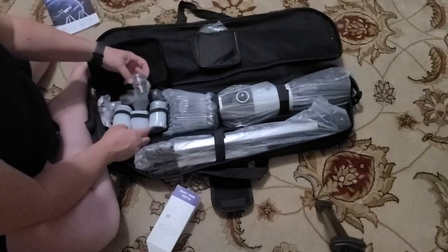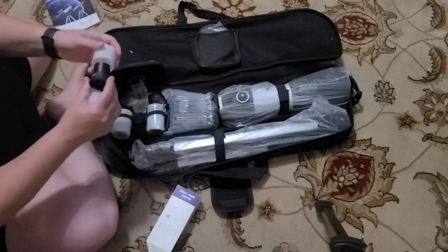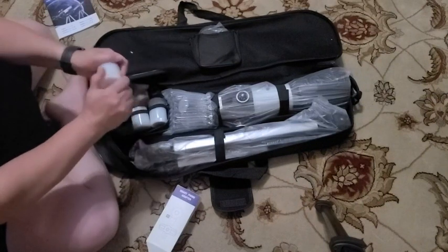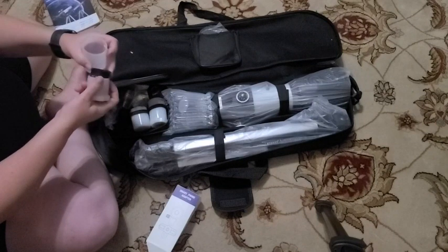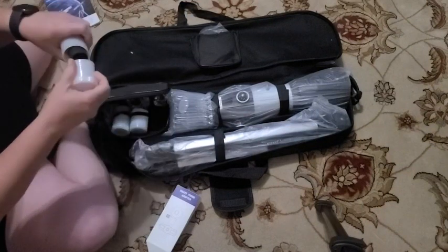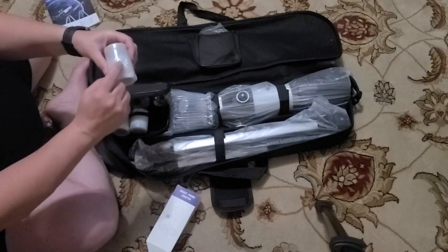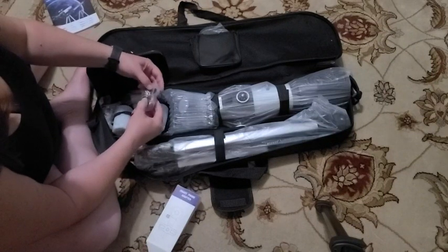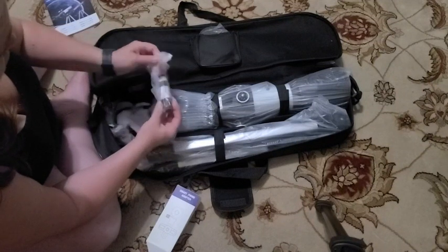This looks like it may have the different lenses — the different eyepieces. This is the 9mm, this is the 17.5mm, and we have the 25mm. There are also some little lock-nut-like screw-on things right here. This looks like a Barlow lens — 3x. And there's a little cleaning cloth.